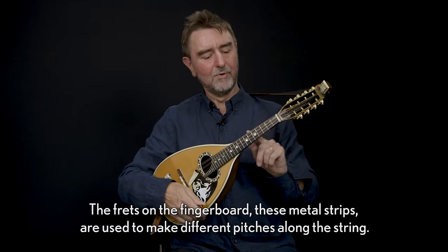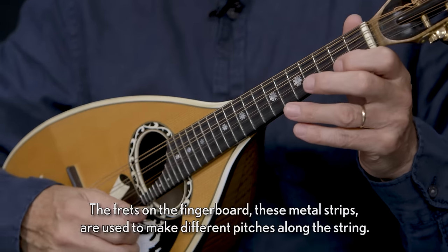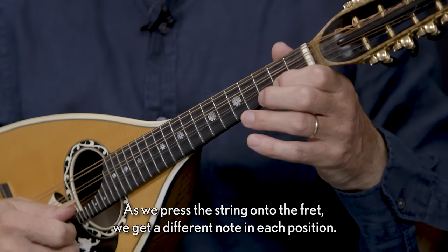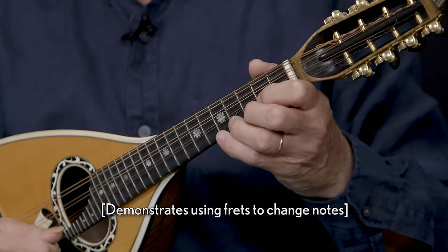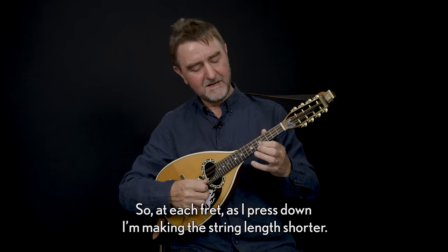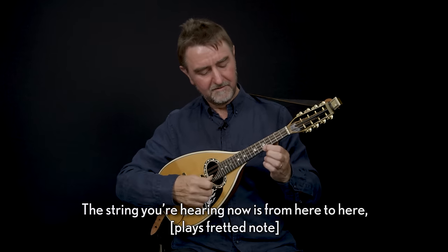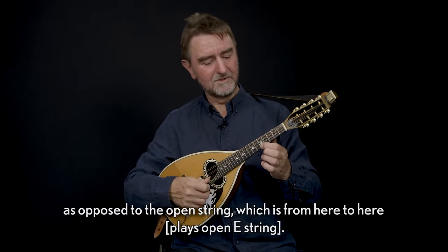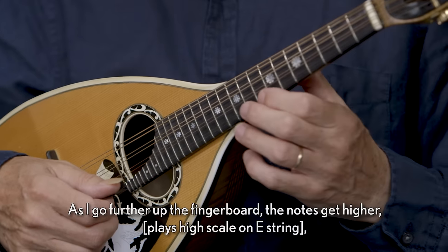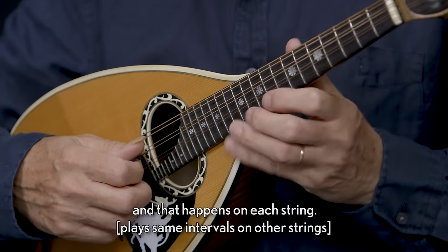The frets on the fingerboard — these metal strips — are used to make different pitches along the string. As we press the string onto the fret we get a different note in each position. At each fret as I press down I'm making the string length shorter. The string you're hearing now is from here to here, as opposed to the open string which is from here to here. As I go further up the fingerboard the notes get higher, and that happens on each string.